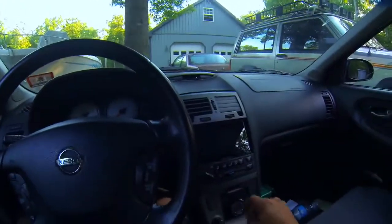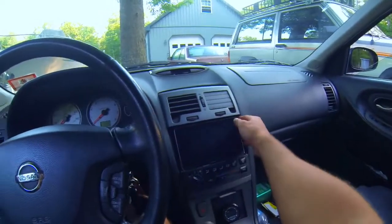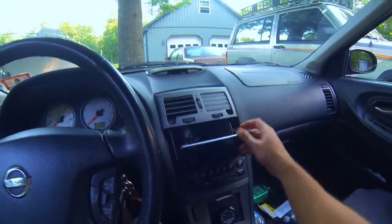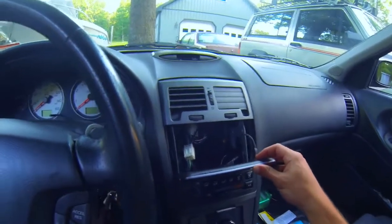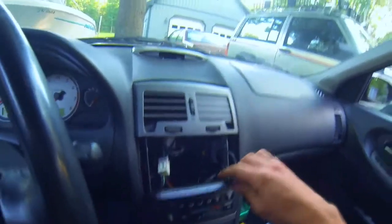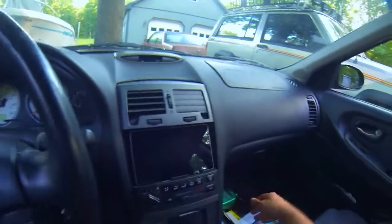Alright, real quick I want to show my Nexus 7 install. It's not quite finished — I've still got to put a bezel around this. Behind here there's no more head unit, it's just empty and there's a USB hub in here. You can't really see it, but I'll make this look better one day.